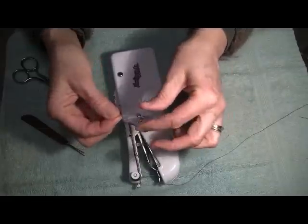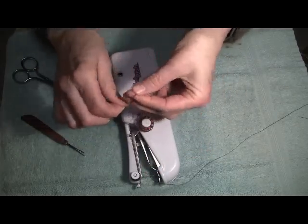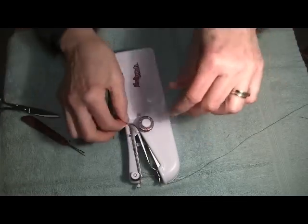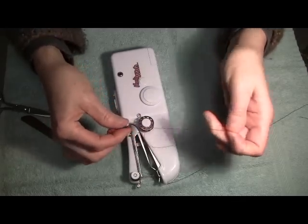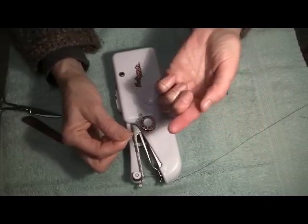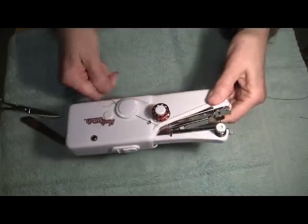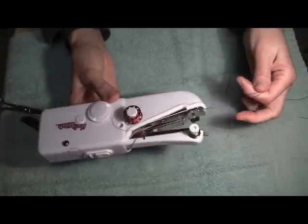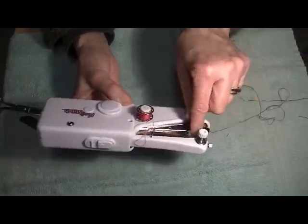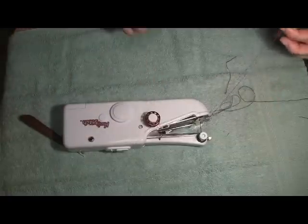Let's take the black thread and the red thread and tie them together. We have a little knot here. That little knot most likely will not pass through the needle — there it is, a little knot right there. So let's pull our thread very gently and slowly and see how far it'll go. No, it won't go through the needle. But it will get us through that little guide under the needle arm.